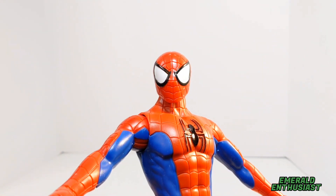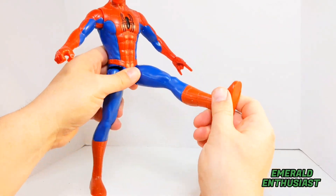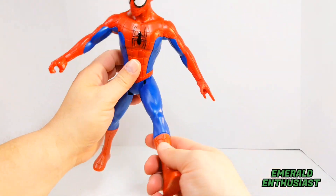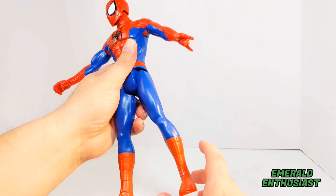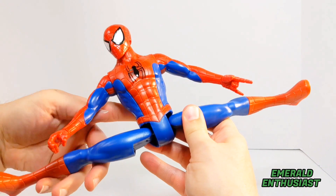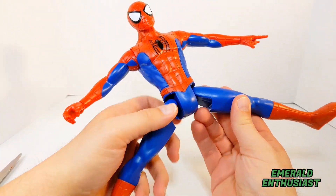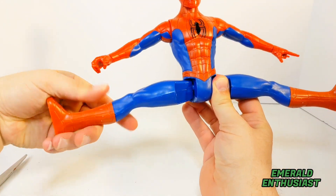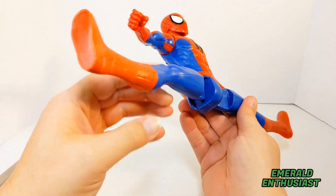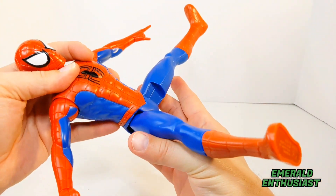In terms of articulation, once again there are no knee joints. However, you can get the figure to kick forward to a decent range, though his ability to step back is minimal. You can get the figure into a full split. Like many of the newer Titan Hero Series figures, he has hip joints that rotate, which does give posing options that are especially advantageous for Spider-Man.